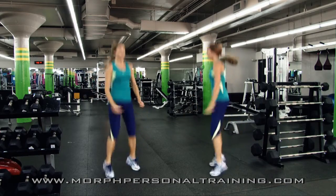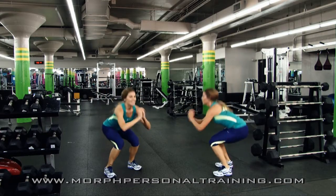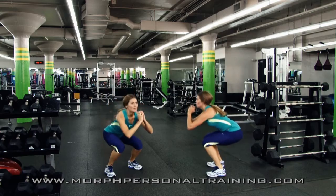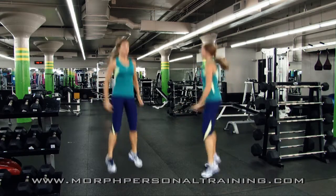Notice that with the plyometric squat, as the person jumps up they're raising quickly, exploding on the way up. As they come down, they descend and decelerate, slowing the movement down. That's what we call a plyometric or jump squat.